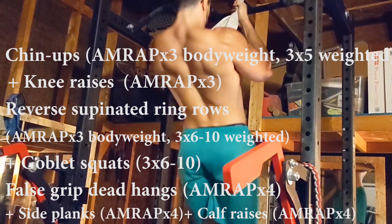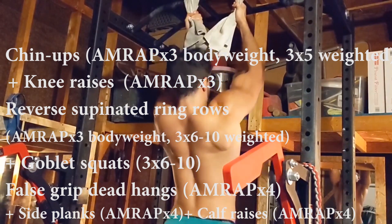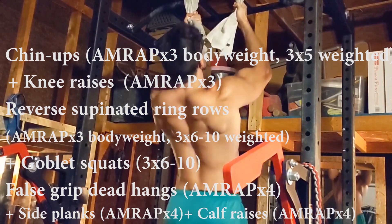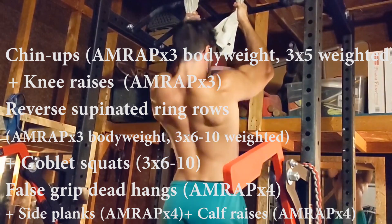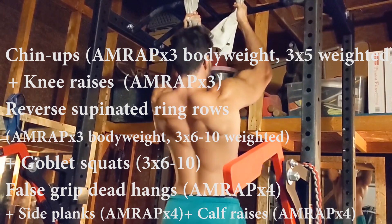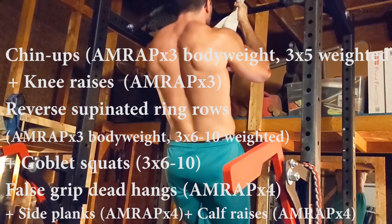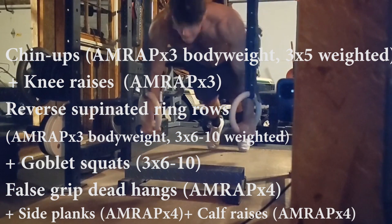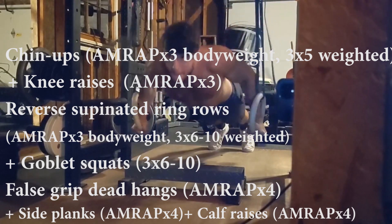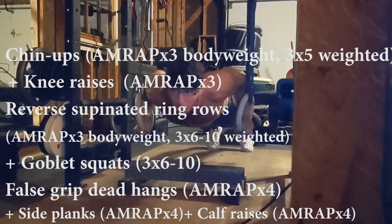For day one of the bodyweight template, you start with chin-ups for as many reps as possible superset with knee raises. The next superset is reverse supinated ring rows for as many reps as possible, for three sets — weighted if you wish — superset with goblet squats. If you don't have access to a kettlebell or dumbbell, the goblet squats can just be skipped altogether, or replaced with normal squats. You finish day one with force-grip dead hangs for the forearms and grip, side planks for the abs, and calf raises. Overall, day one trains the biceps, upper back, abs, forearms, and a tiny bit of legs.